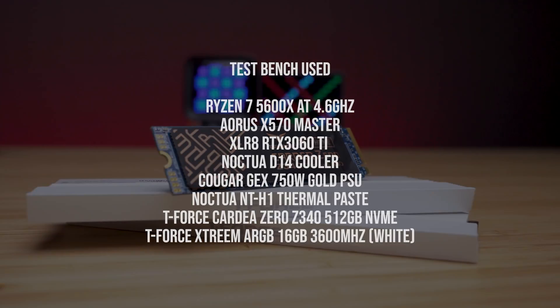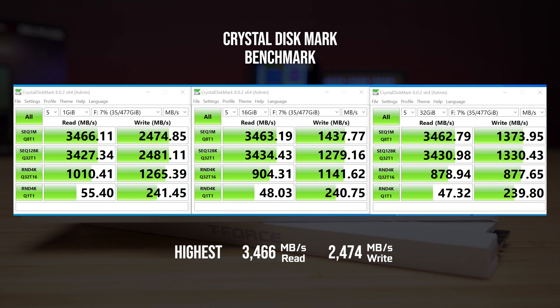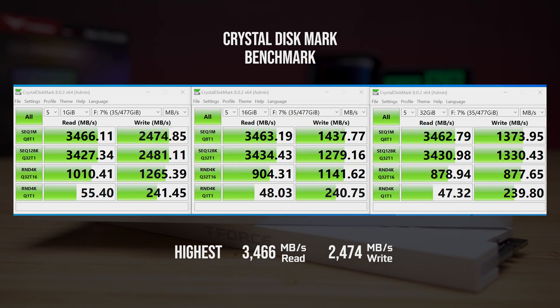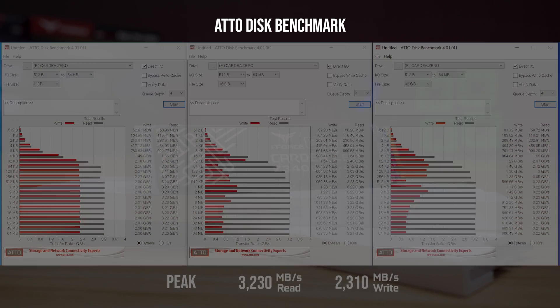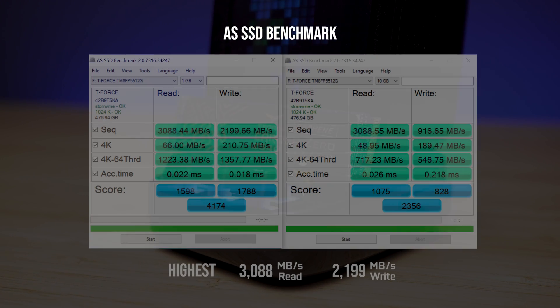Looking at the CrystalDiskMark benchmark, the highest read we got was 3466MB/s while the highest write was 2474MB/s. After this benchmark, the highest read we got was 3230MB/s while the highest write was 2310MB/s.